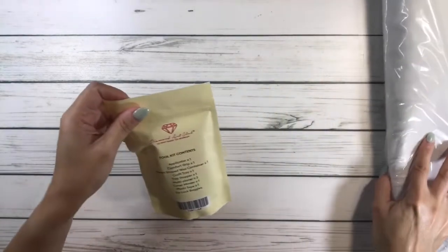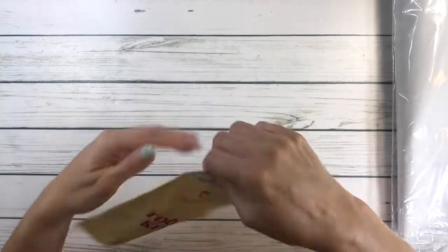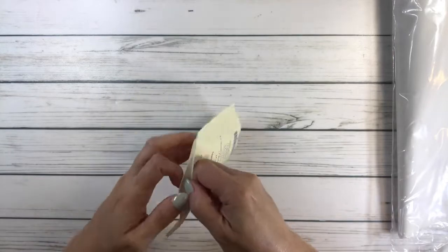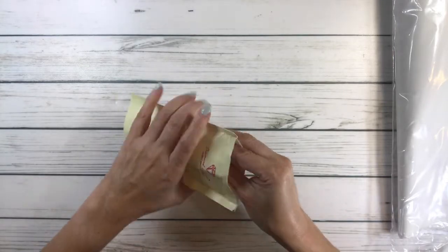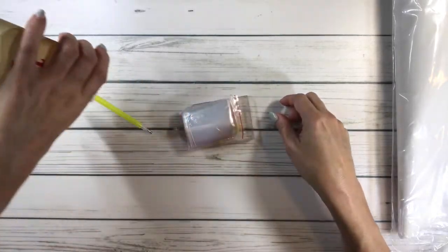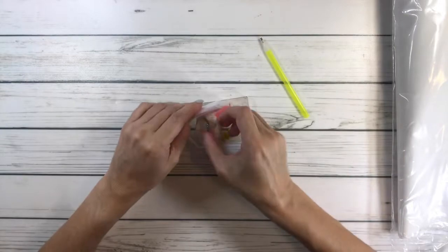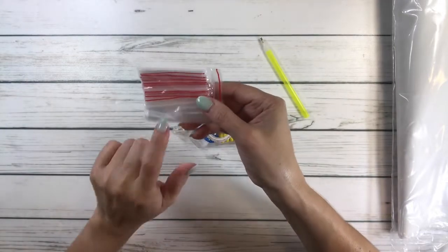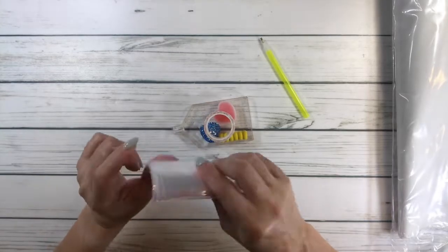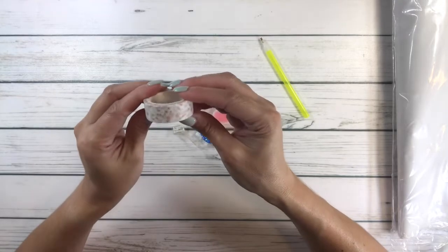This comes with a tool kit — let's open this baby up. This is a new tool kit. It comes with a yellow diamond pen, with bags — the little bags for the container for the diamonds.